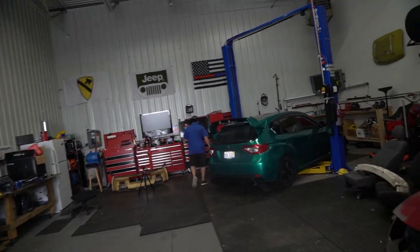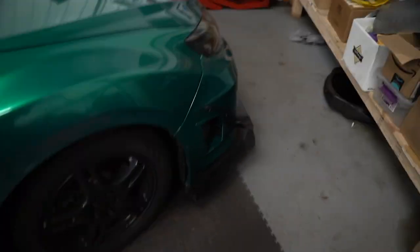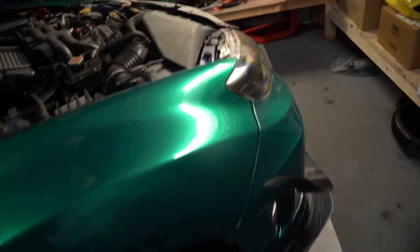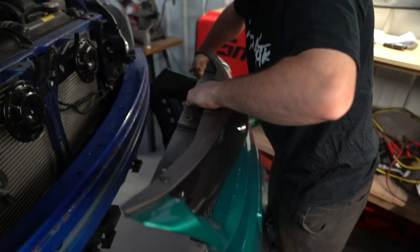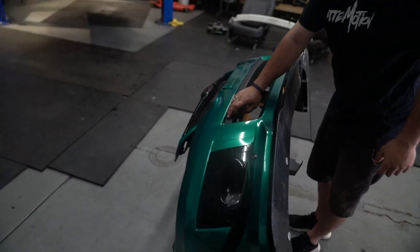Chris explains his plans for his car. He hit like two possums in the front of his car, so the damage is visible. The car is being raised up, but it's very close to the lift, so he has to use hockey pucks because it'll smash his side skirts. It's a plastic Subaru held together with zip ties. Taking the front bumper off - putting a new lip splitter on.